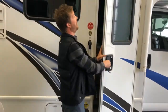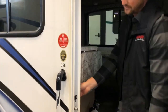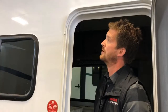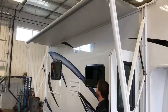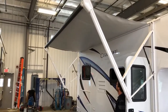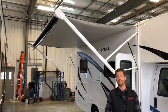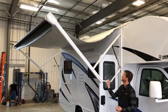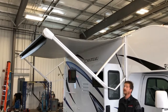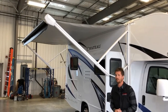Just inside the motorhome is your awning switch, and that's right here. We'll extend the awning by pressing and holding on the extend part of the switch. When the awning is fully extended, it can also be height adjusted by simply pulling down on the arm. You can adjust both sides or just one side. We recommend leaving one side a little lower than the other so that you can control where your rainwater runs off.